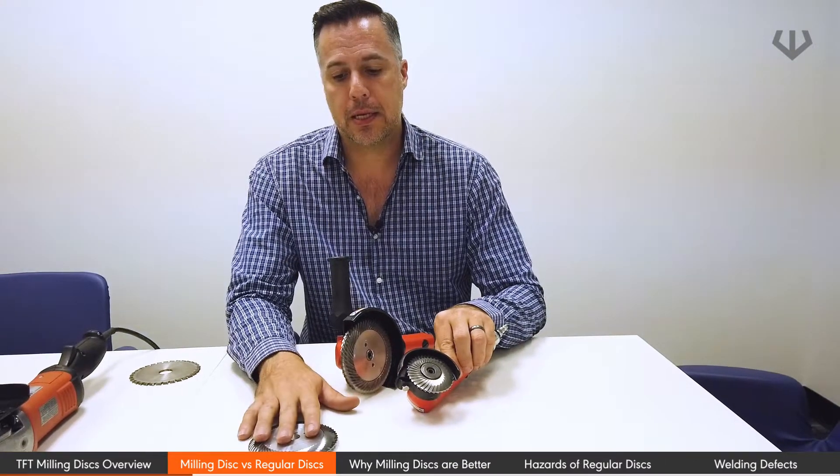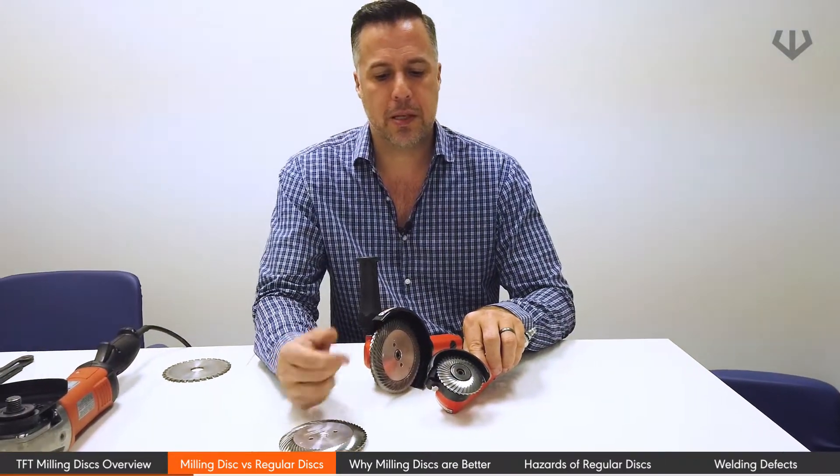Depending on the size of the disc, it's going to affect the lifespan. A smaller disc is not going to last as long as a bigger one, and that's basically because of how many times the disc is turning and how many teeth each one has.